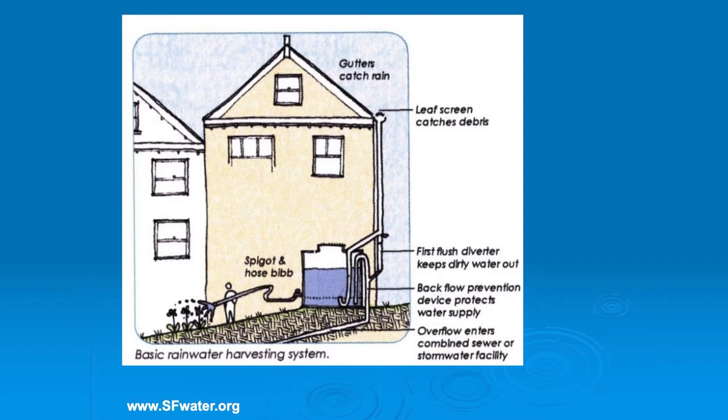You can see - gutters, you have to have gutters. You have to have some kind of downspout. You can add leaf screens so that you don't get leaf debris, especially if it's a second-story house. There's something called a first flush diverter, which I will talk about. There's also a backflow prevention device and some kind of spigot and hose bib, or it can be set up to an irrigation system. It can have a pump, or it can just use the pressure. In a system where you have quite a bit of head pressure on a slope, you may not even need a pump - you could just use a hose.